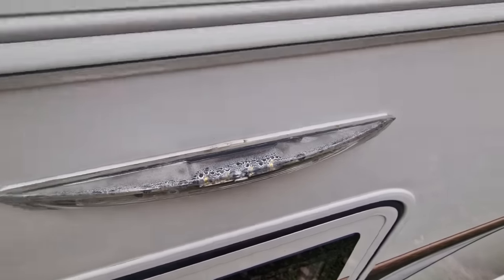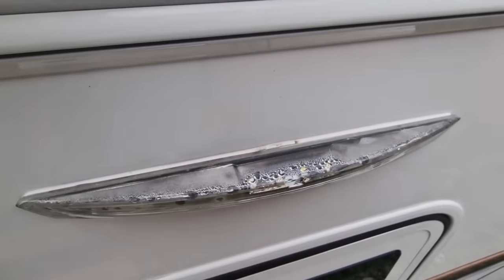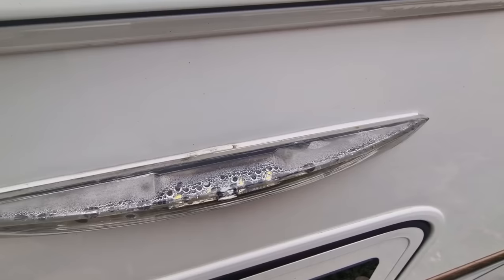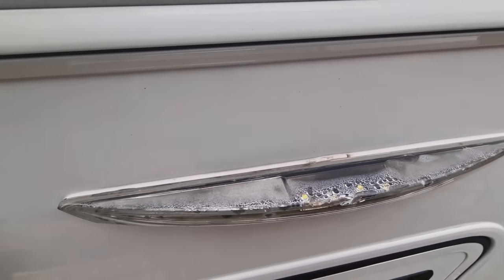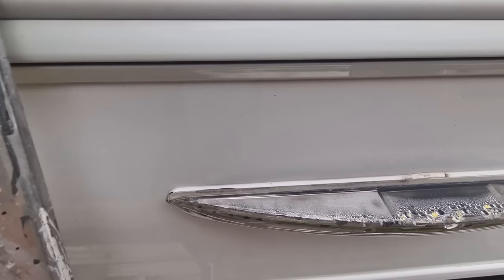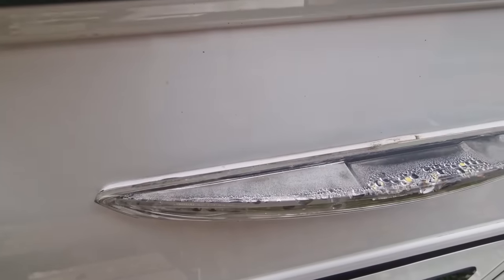Pop the fishing line around and with two hands just work the fishing line down — that should then pop the seal. If you haven't got any fishing line, the other alternative, and you've got to be very very careful, is to use a flat-headed screwdriver.